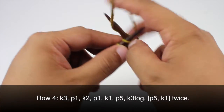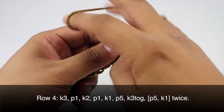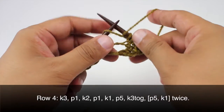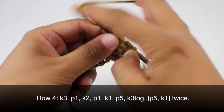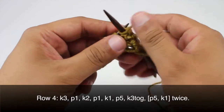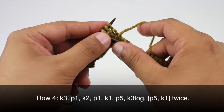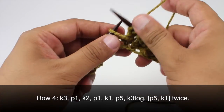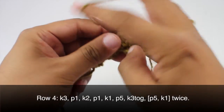Row four: we're going to begin by knitting three, then we're going to purl one — make sure this yarn over doesn't fall off the needle — and we will knit two. We'll purl one again, making sure that yarn over doesn't fall off. Then we're going to knit one and purl five. Then we're going to knit three together — go into the third stitch all the way through the first stitch and knit them as if they were one stitch. Now we're going to purl five.